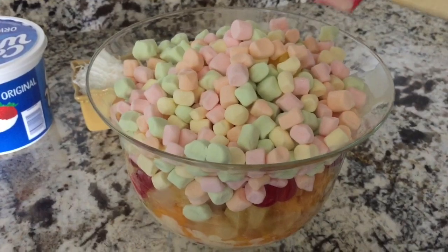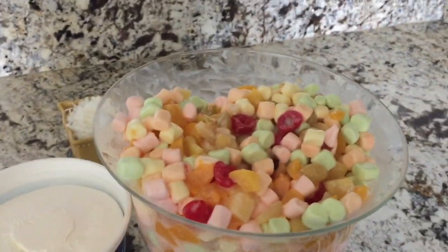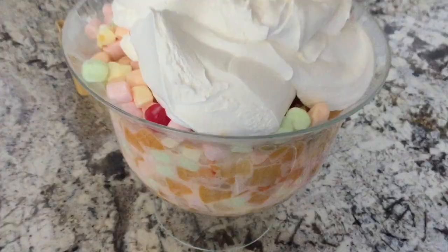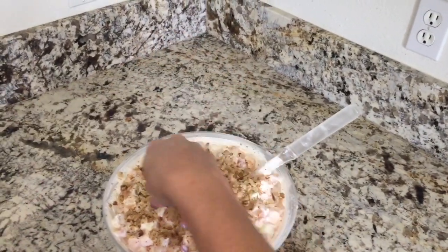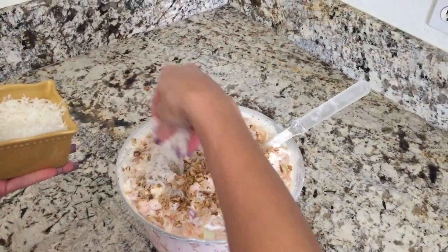Okay, we're gonna go ahead and mix this all together. Now that we've mixed this all together, we're gonna go ahead and start adding some walnuts and some coconut.